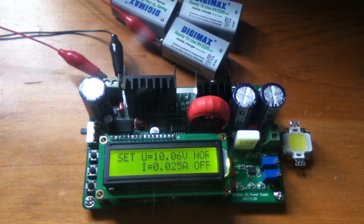It seems that not all 1602 LCD displays are exactly the same, and I got caught out recently with this power supply — the ZXY6005 DC power supply, which I mainly use for lighting up LEDs.